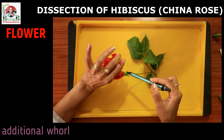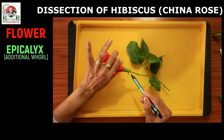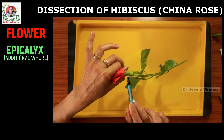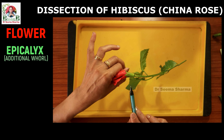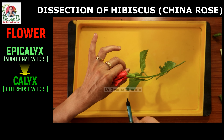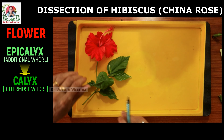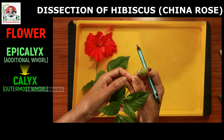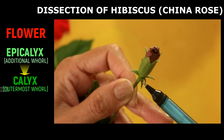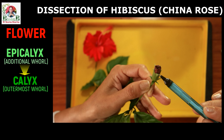Near the base of the receptacle of the flower, you will notice an additional whorl of tiny green leafy structures. They are called the epicalyx. These are actually the modified bracteoles. Above the epicalyx lies the actual outermost floral whorl of the flower called the calyx. To recognize and see the relative position of epicalyx and calyx, look at this unopened young flower. The lower whorl of green leafy structures is the epicalyx and the upper larger leafy structure is the calyx. Calyx protects the flower in the bud stage.